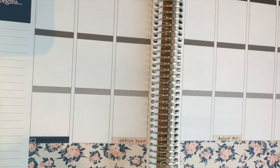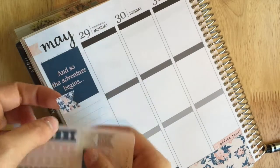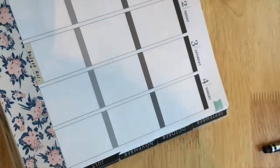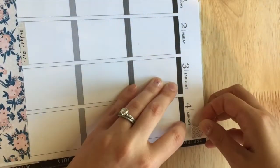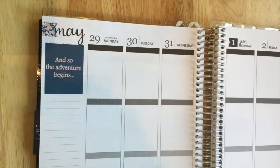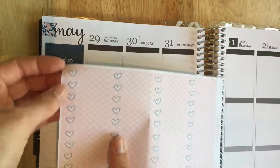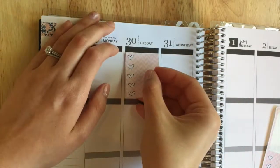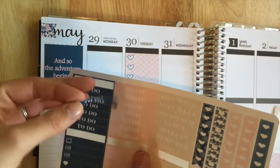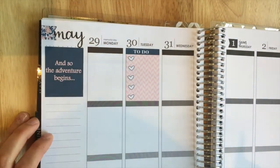One thing I really regret about this spread is that I didn't use it as a full kit. While I was doing it I was more focused on trying to reuse stickers multiple times rather than using all the boxes decoratively. Looking back, I wish I would have used it more like a kit and less functionally. In the future I want to get a full kit with glitter headers and everything, so look out for that.